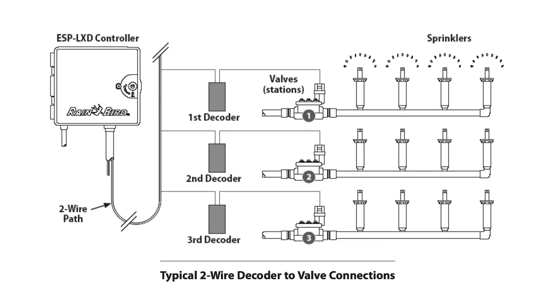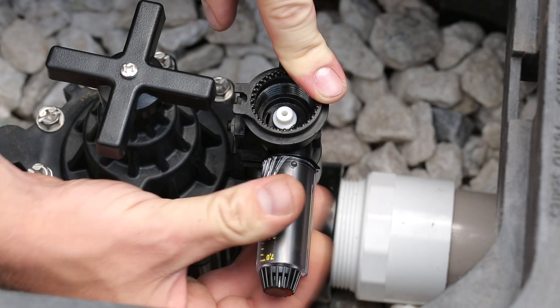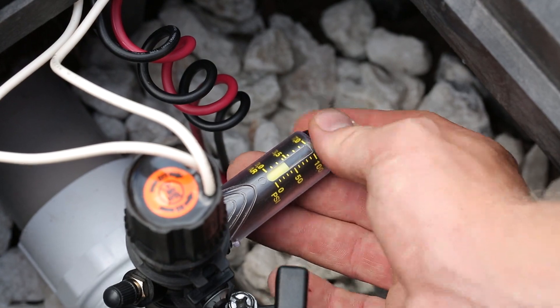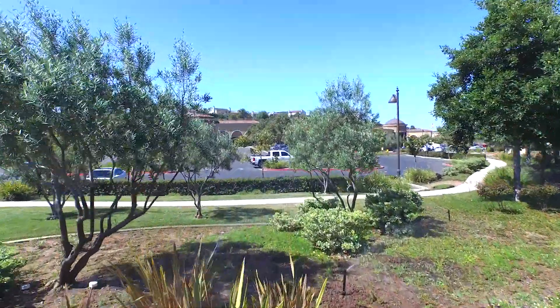They can be used with both traditional and two-wire systems. Visit your nearest Rainbird distributor for the Rainbird PRS dial pressure regulators, your best-in-class choice for handling the pressure and saving water.